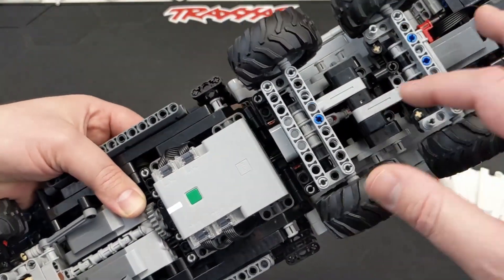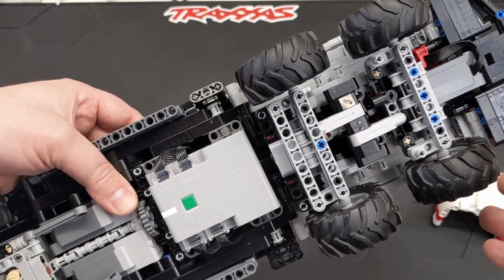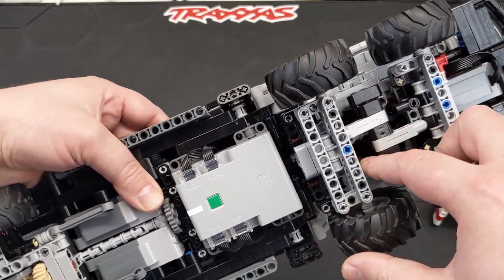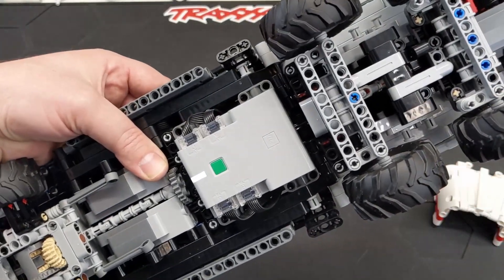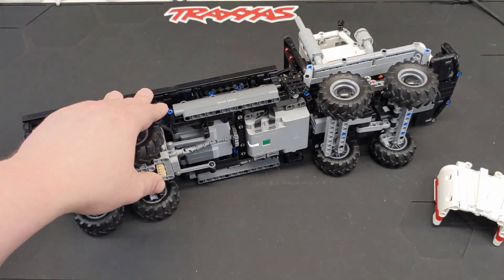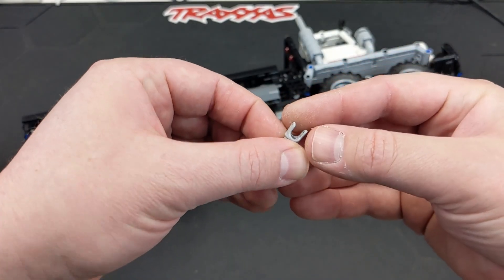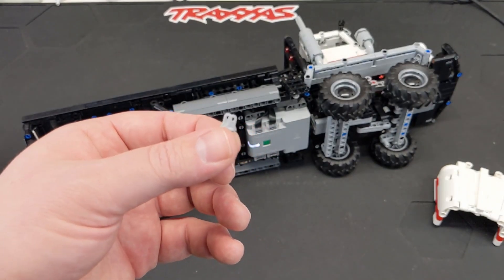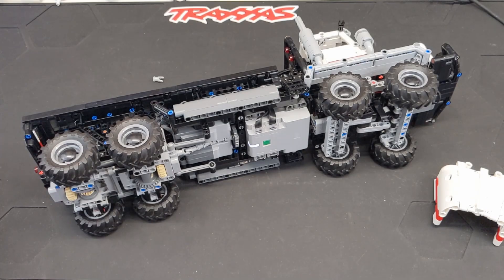One of these universal joints inside here broke, and I'm not sure if that was in the process of trying to rebuild it. I just noticed the middle piece just fell away and I can never find it — and then I've got the two other pieces. Oh, I did — it's in my pocket. So there's one of the remnants of it and they just kind of pushed apart and fell off. I may have purchased some used ones on Bricklink, so it might've just been a weak universal joint.